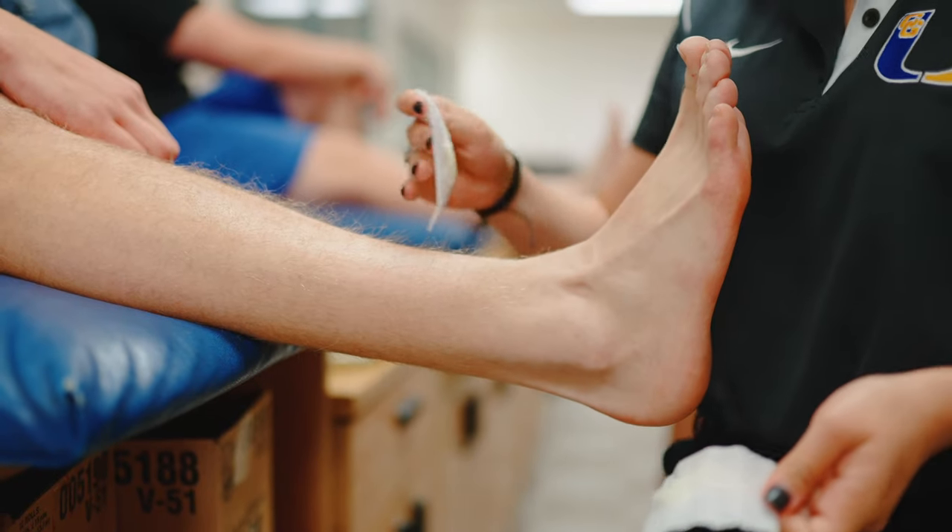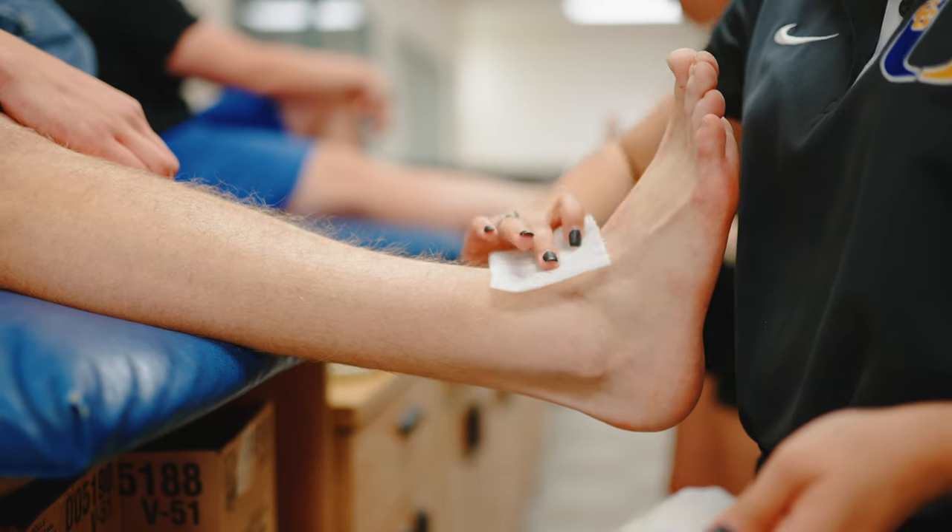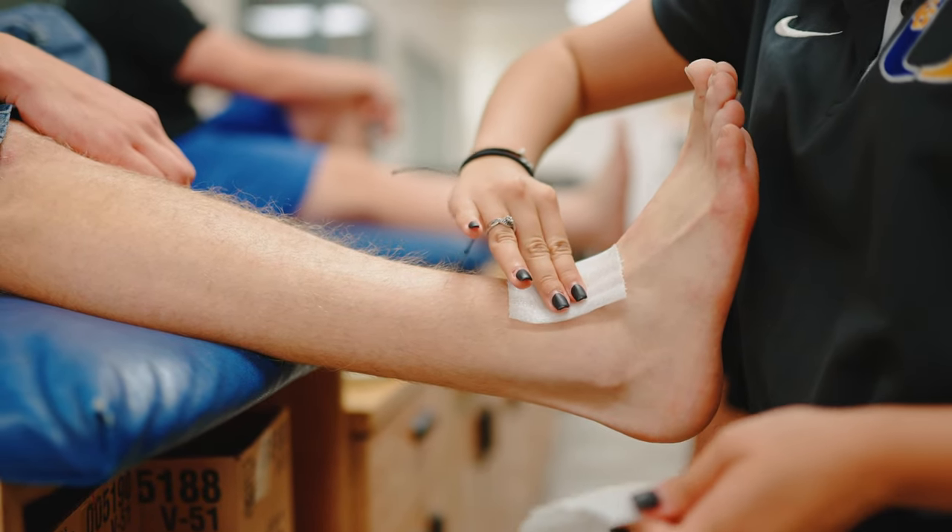We have really big Powerade, like 10-gallon buckets, and every day we fill them up with ice. I usually do the ice, she usually does the water. We put them on the back of his little gator and drive them out there and just kind of throw them wherever people are practicing.